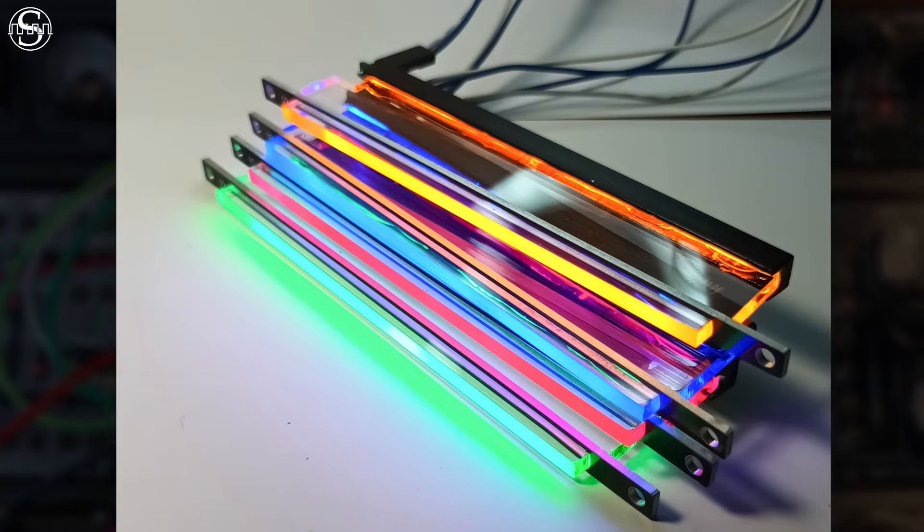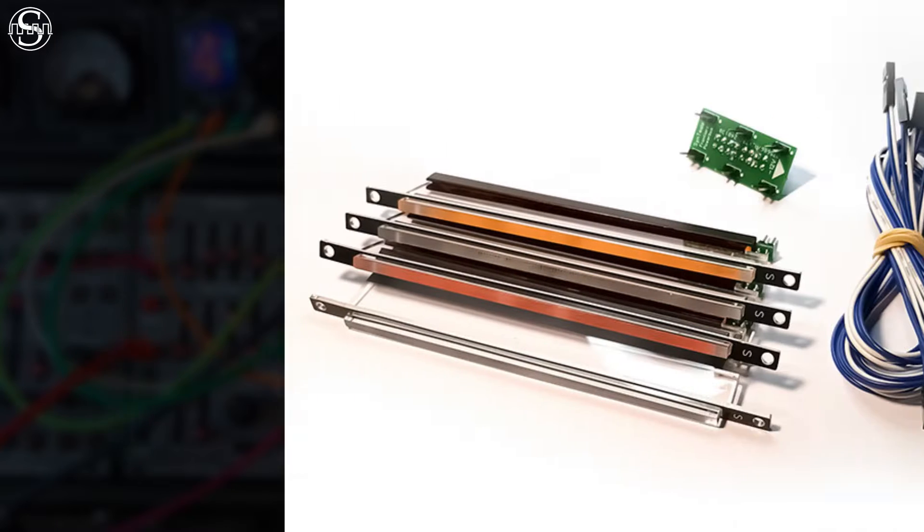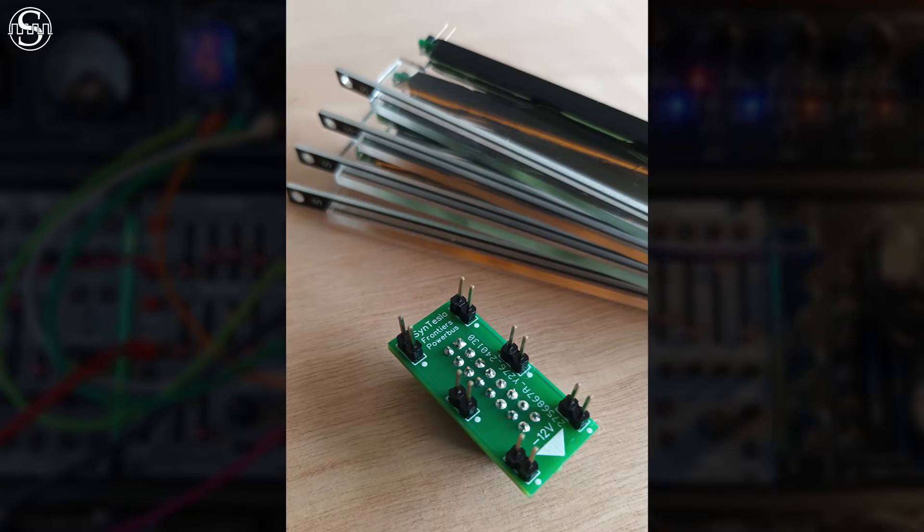The module is made in Europe and the materials used are mainly aluminium and transparent PMMA. The basic kit includes a mix of four colors, four power cables, and a Eurorack compatible power socket.